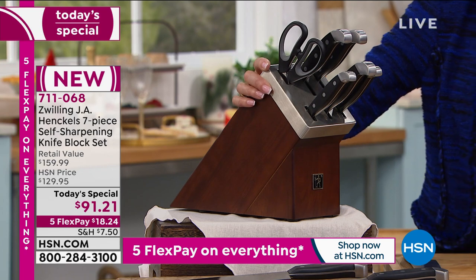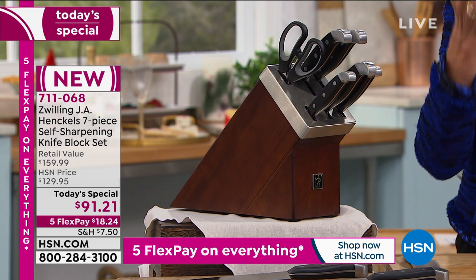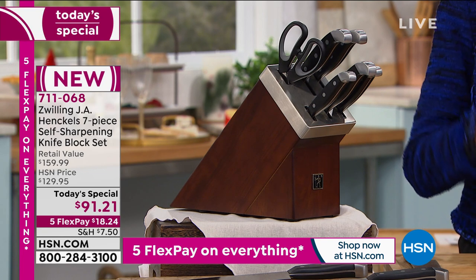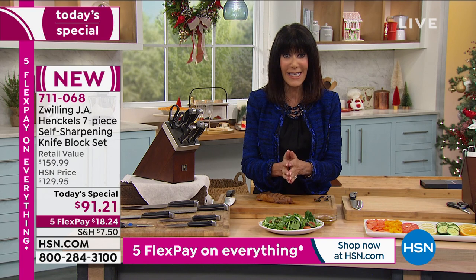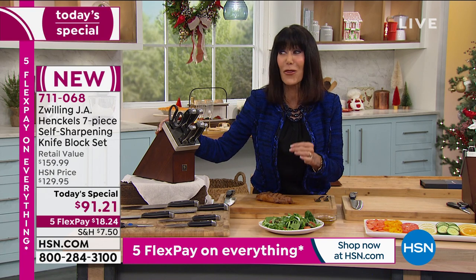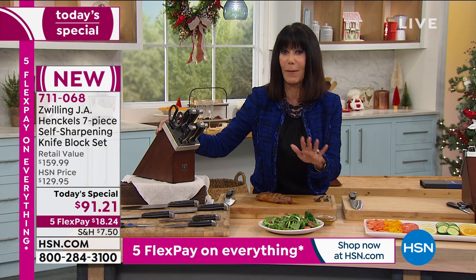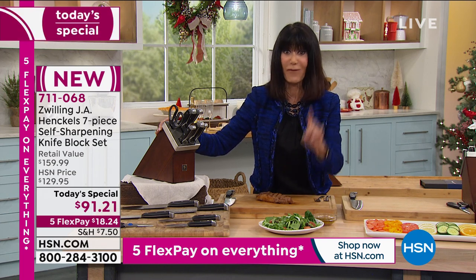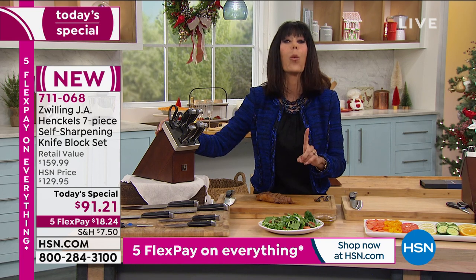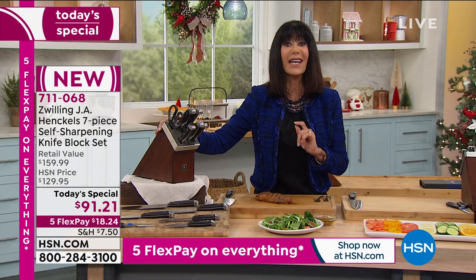I bought mine, and I'm going to tell you why I want you to buy these today. This is not from a company that you've never heard of before. When we talk about the Henckels name — 1731. They're the oldest brand in the world, the oldest knife company in the world, and they are all about quality. You can go online, research, and Google what you would pay for one Henckels knife — way more than what you are getting today for our whole set.